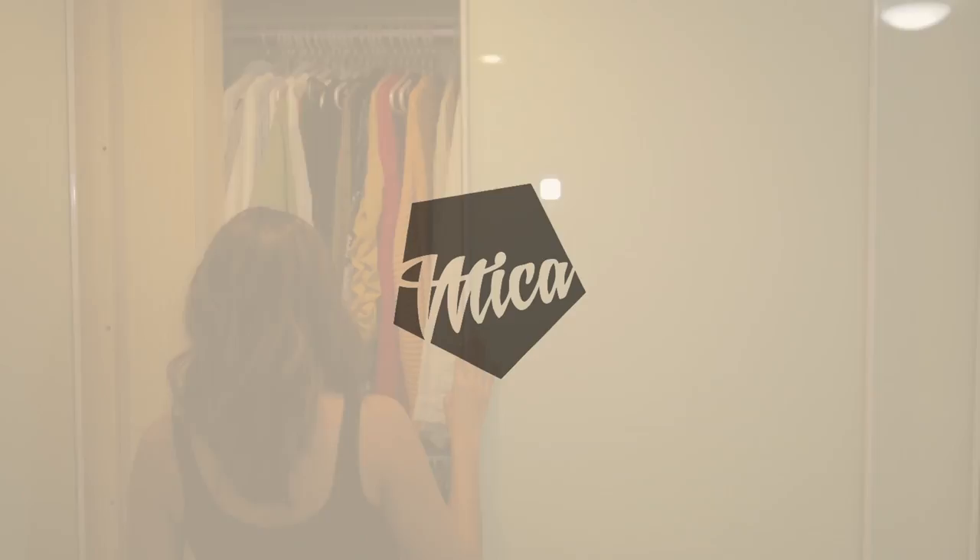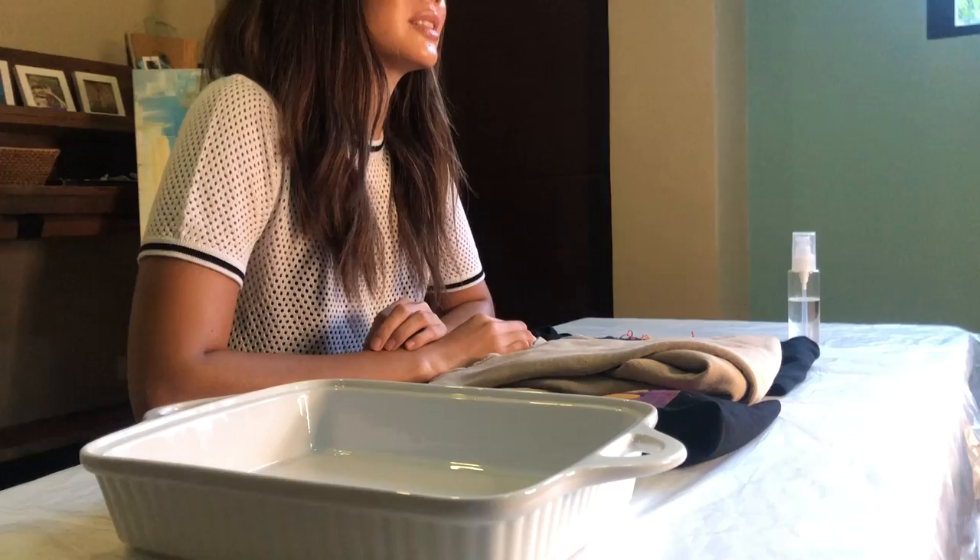Hi everyone! For this video, I'm gonna be doing a do-it-yourself bleach tie-dye project. This is something I've never done before, but I've seen so many YouTube videos about how to make your own tie-dye shirts. And since we are still in quarantine, I don't have access to any of the tie-dye materials, so I decided to do it with bleach instead.